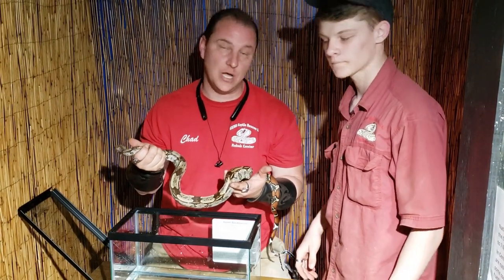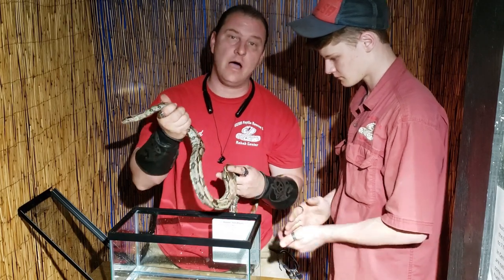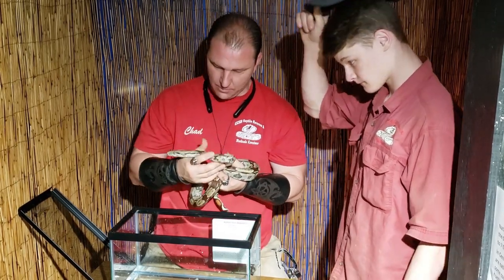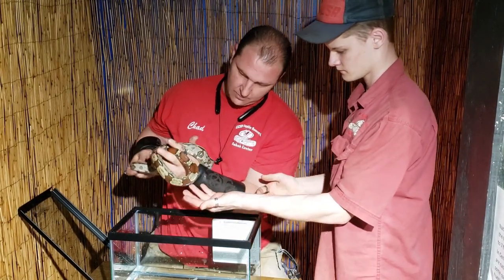Hey guys, Chad here with the Reptile Rangers. We're at the Kernersville Reptile Zoo and Medical Center today, and we're going to talk about how to shed snakes that have gone through a bad shed. We have this beautiful little Guyana Redtail Boa here.